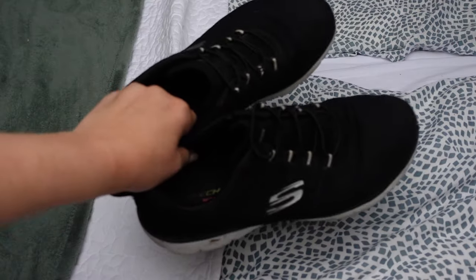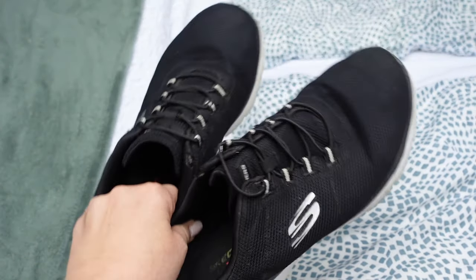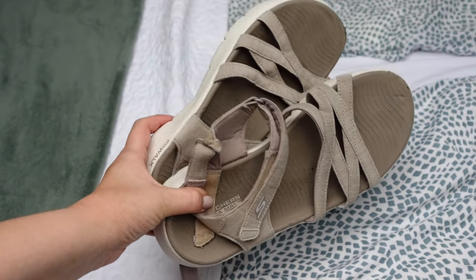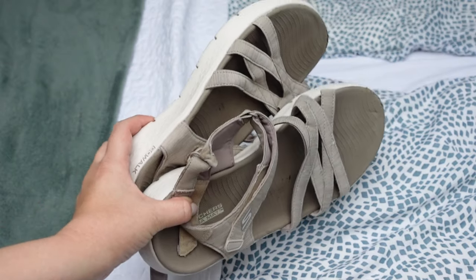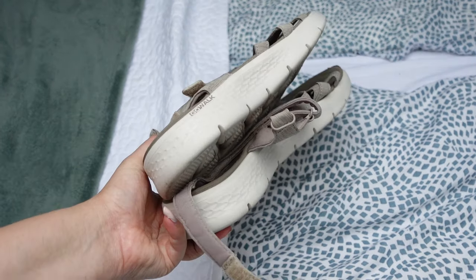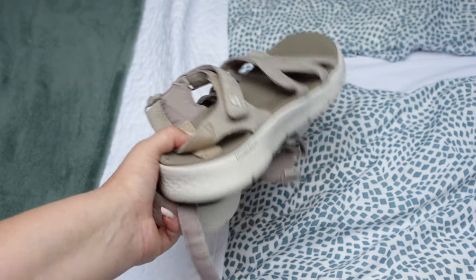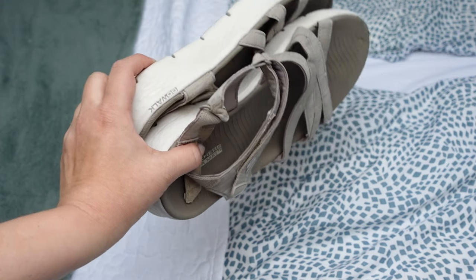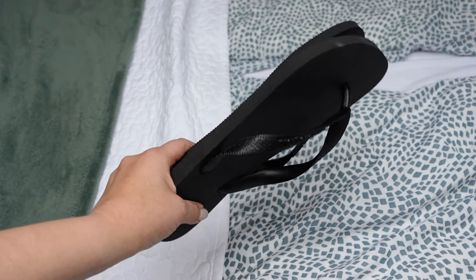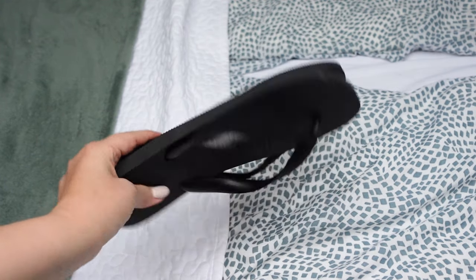For shoes I'm only going to bring three pairs. I have these black Skecher shoes that are good for sporting and everyday use — and these are the ones I'm going to be flying in. Then I have these Skecher sandals that I can actually walk in and even do small hikes in. I chose them in these colors so they could also look okay with dresses. Lastly I have these black basic slippers which are perfect for when staying in a hostel.